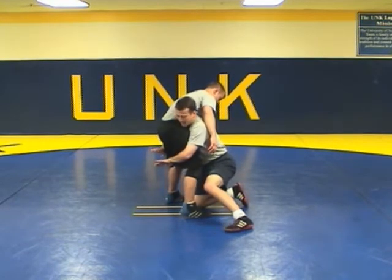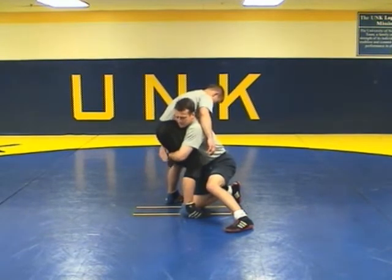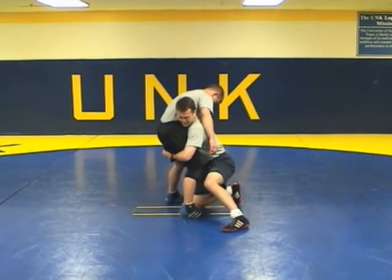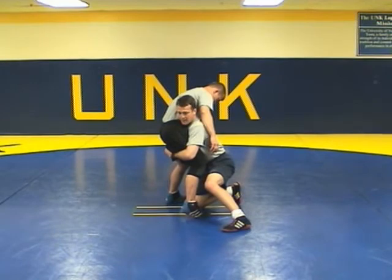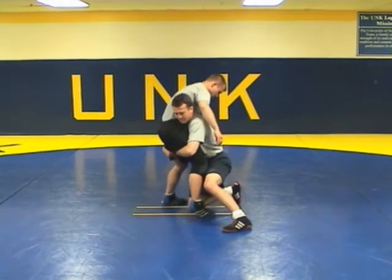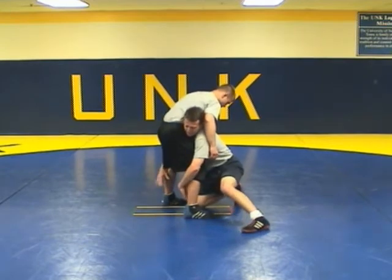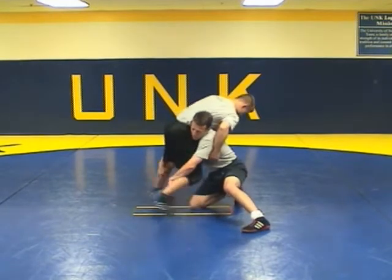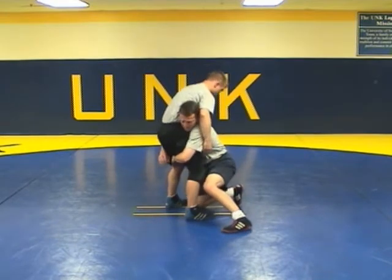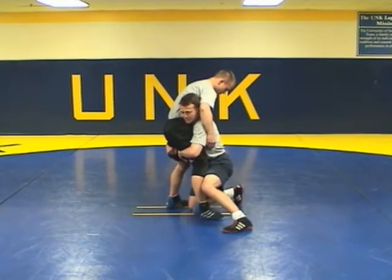One thing I do want to point out when I am in on my double - there are a lot of different ways you can have your hands. One of the things I like to do is keep up tight on the back of the thighs. If my opponent sprawls, it takes that sprawl away from him. Sometimes when I am down here lower and they go to sprawl, it is a little bit harder to keep that guy's hip sucked into me. Whereas if I am up tight, I can keep him in a better position.